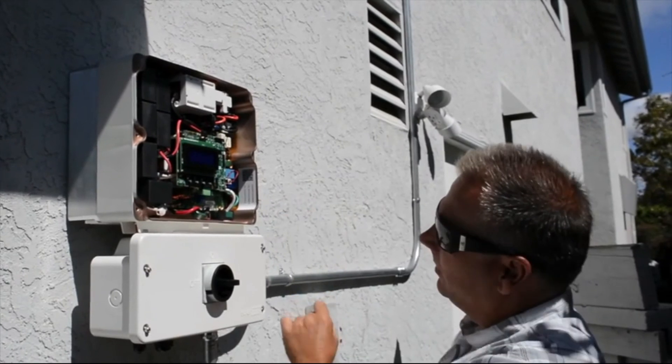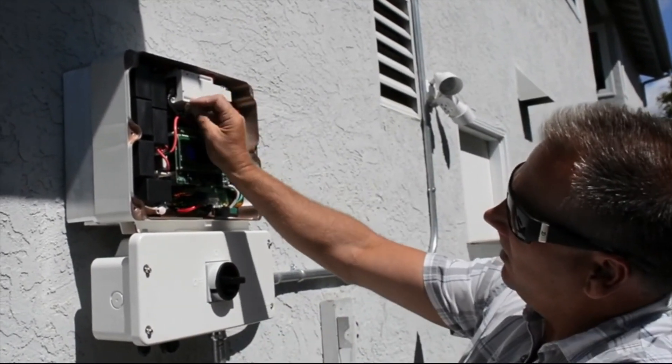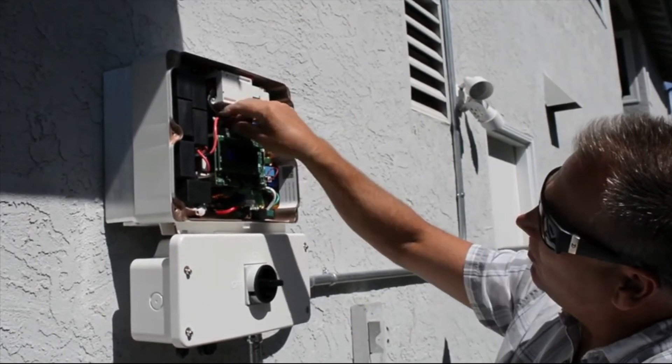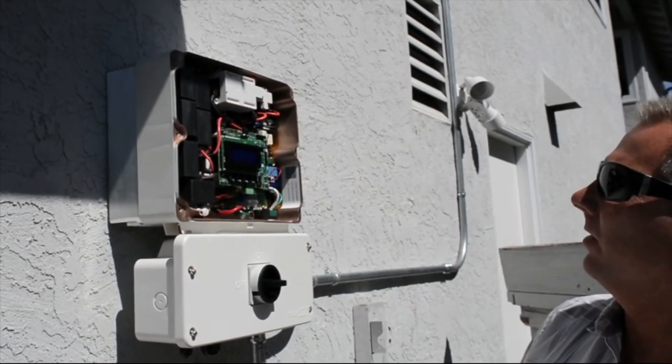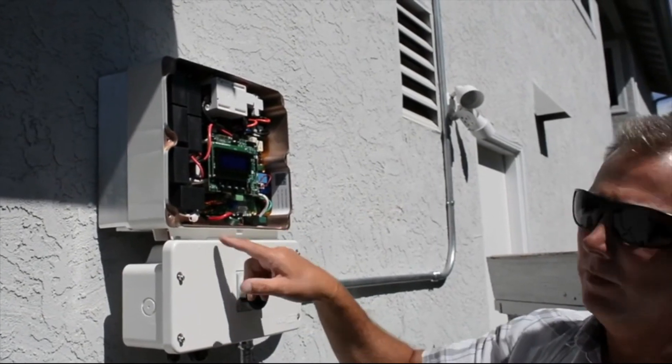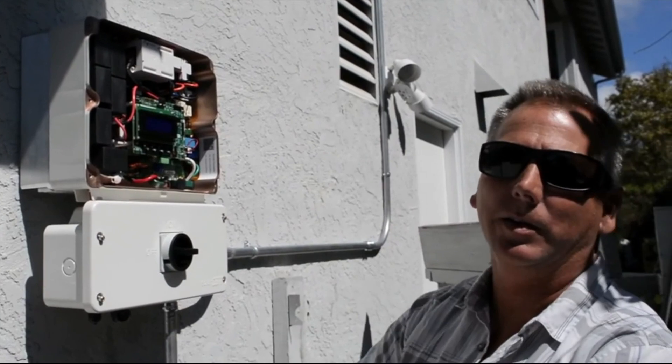The serial number on the card needs to match the serial number on the inverter, and you pop this card right in here to the circuit board — it just plugs in like a little SIM card. Click, and there you go. Once they pull the wires and hook up, there's a pairing process and then this guy will talk to the optimizers on the roof and you're in business.